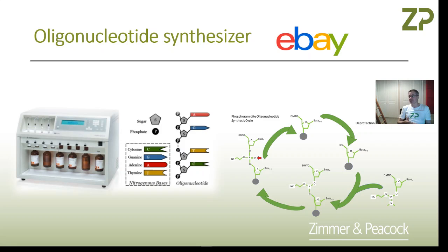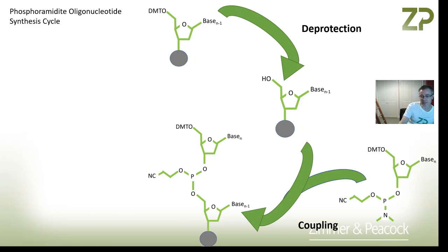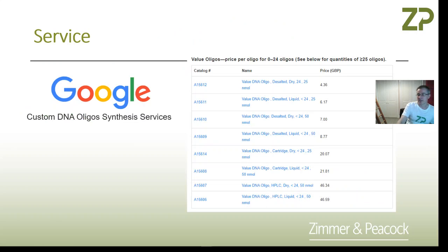You can do this synthesis manually, but there is also equipment out there — really just pumps, valves, and reagents — that does it for you. I'm not promoting eBay, I have no association with them, but I had a look this evening and saw something for about fifteen thousand US dollars. All this equipment is doing is running you through the phosphoramidite oligonucleotide synthesis cycle.